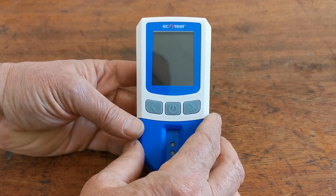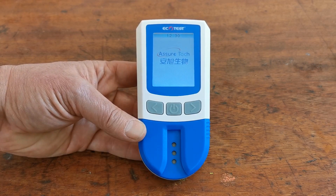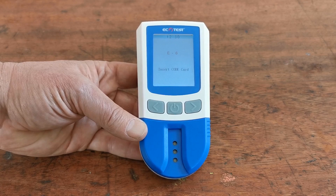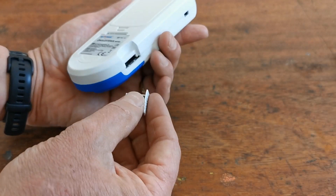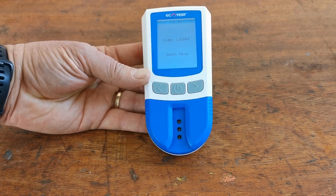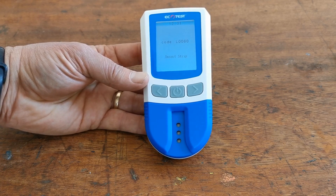With the batteries in the correct alignment, hold and depress the power button and the meter should power up. It will then ask you to insert the code chip. The code chip holds the calibration for the test strips supplied with your meter. The port for the code chip is on the side — simply insert it by pushing it in and the meter should recognise the code chip and display the code reference number.